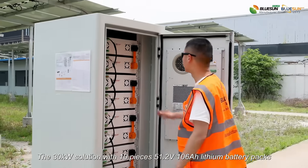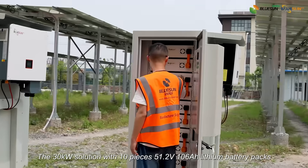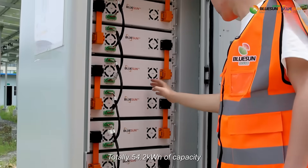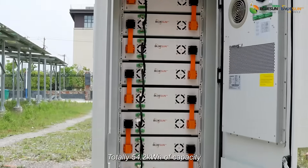The 30kW solution includes 10 pieces, 51.2V, 106Ah lithium battery packs, providing a total capacity of 54.2kWh.